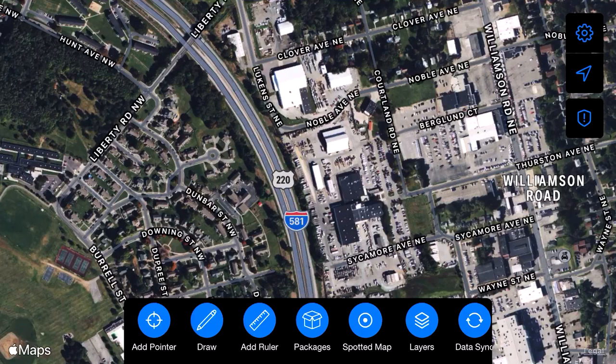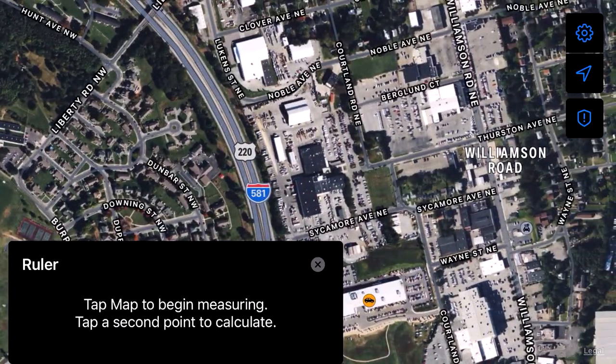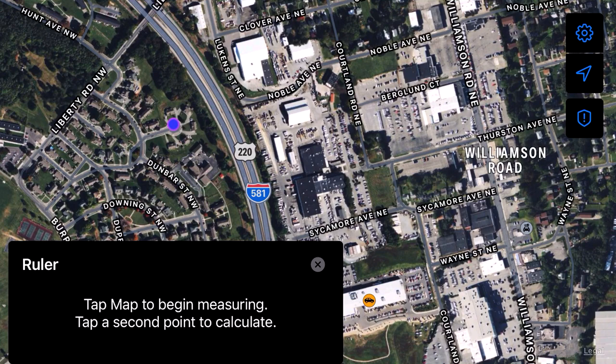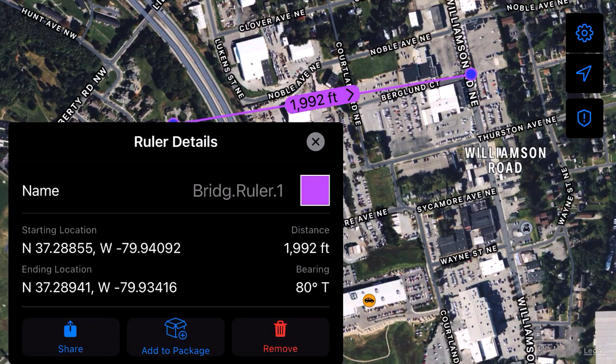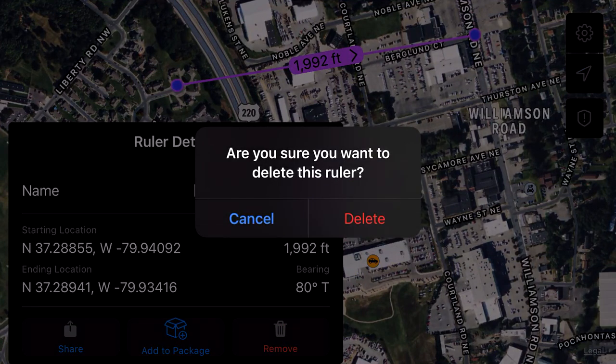So we talked about drawing — now a Ruler. The ruler is just a measurement tool. If I want to know how far it is from this little cul-de-sac over here to the corner of Williamson and Berglin Court — I don't know why I'd want to know that, but if I did — tap there, and it gives me 1,992 feet. It also gives me a start and end point as well as a bearing from one to the other. You can change out the colors, but this is basically just a way to do measurements. Share it, add it to package — all the standard features.